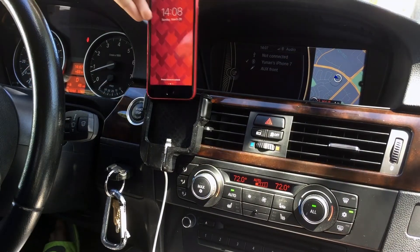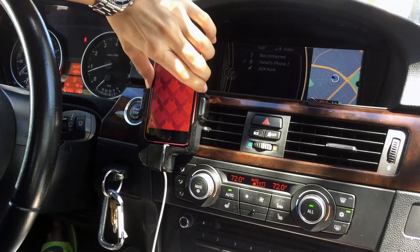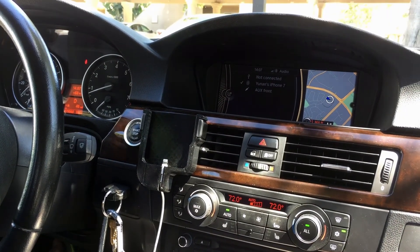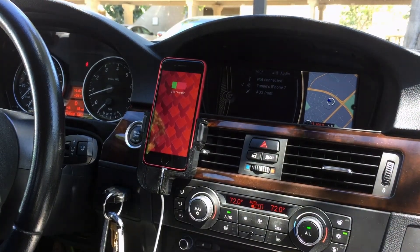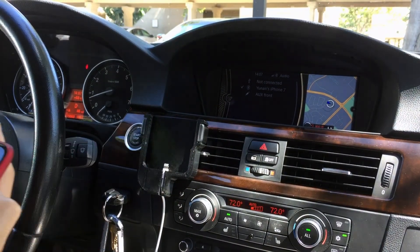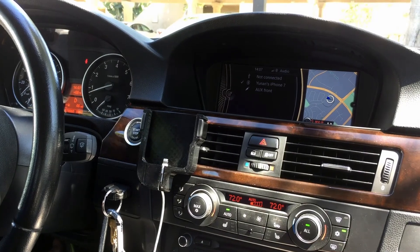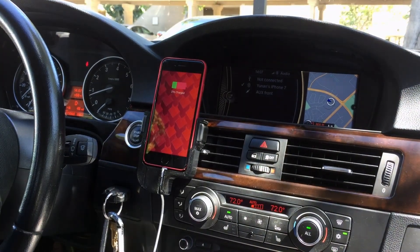Now I can drop my phone in there when I get into the car, and it's charging and holding it at the same time. I cannot tell you how convenient it is. For example, when I'm driving to the grocery store for 10 minutes, it can charge my phone up to maybe 5% because I'm also using a 2.4A charging adapter. Thank you for watching — like and subscribe if you liked this video.